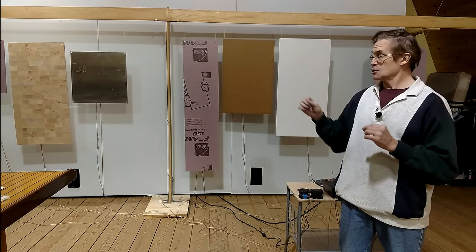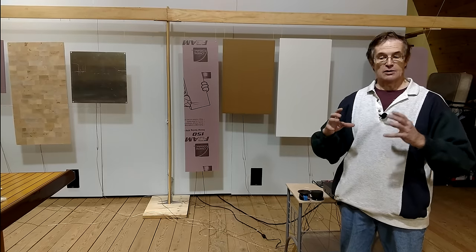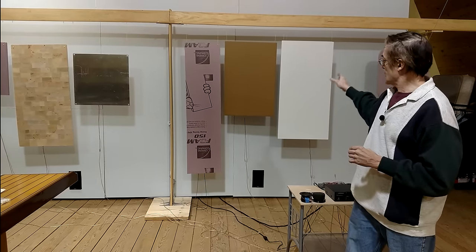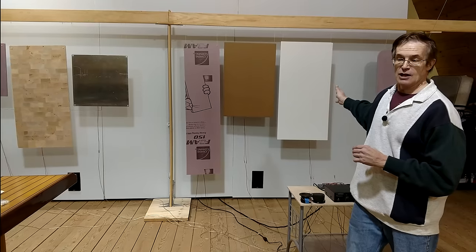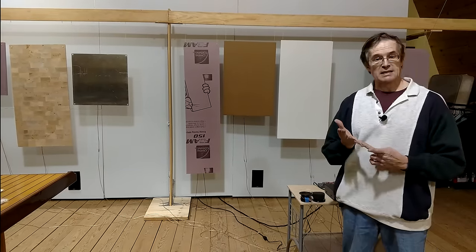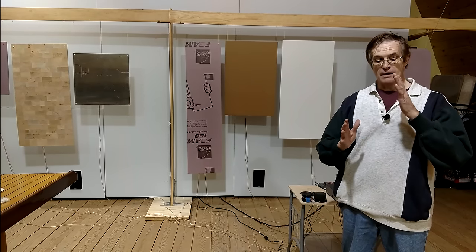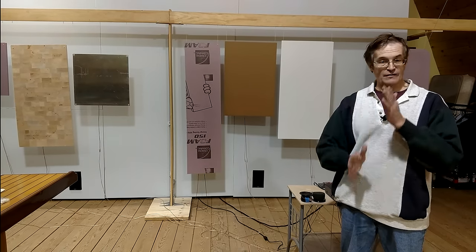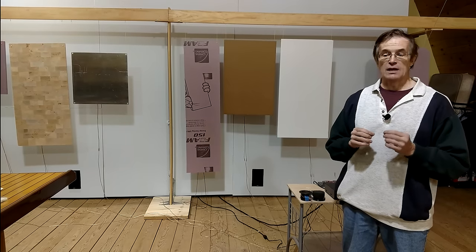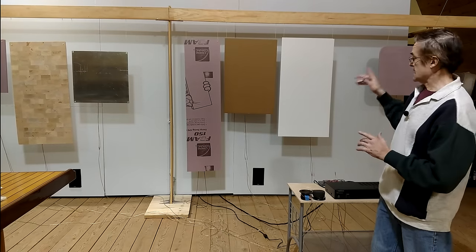I also attached them to balsa wood, as well as materials like cardboard, a plastic variation on cardboard I believe called coroplast, and to nomex carbon fiber honeycomb. I attached them to sandwiches of carbon fiber and urethane, as well as to polyethylene, polyurethane, and polystyrene foam.